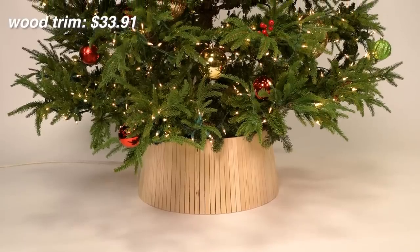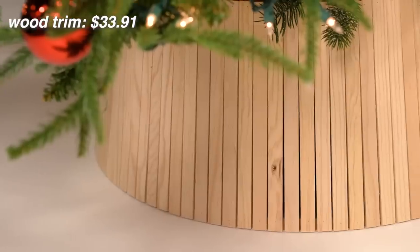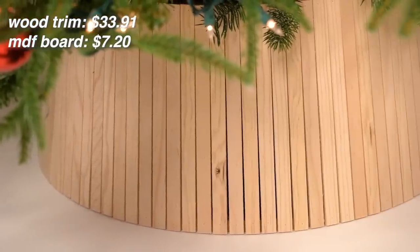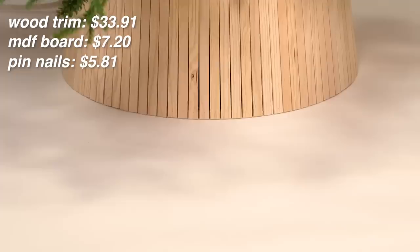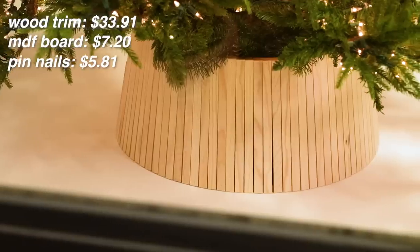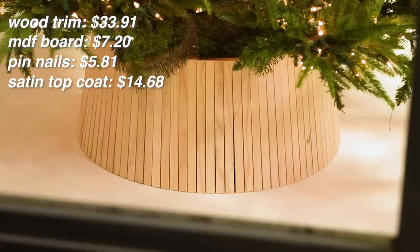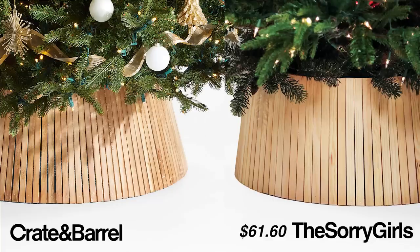So I paid $33.91 for the trim, and I only used half the MDF board — I'll have a use for the other half — so I only spent about $7.20 on the MDF. The package of pin nails is $5.81. The satin top coat we already had and only used a very small amount, but I will add it to the cost — I found the same one for $14.68 — totaling our DIY to $61.60 compared to the retail price of $129 US dollars. Pretty good.